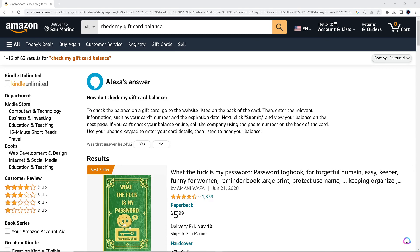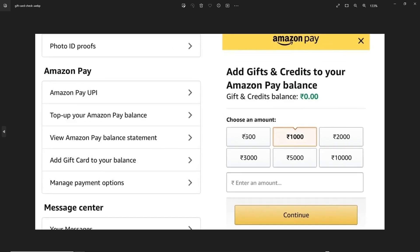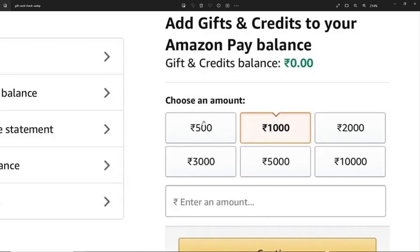It should look something like this. Here's where you can add gifts or credits to your Amazon Pay balance — something like this. Viewing your Amazon gift card balance is a simple and important step to managing your funds.